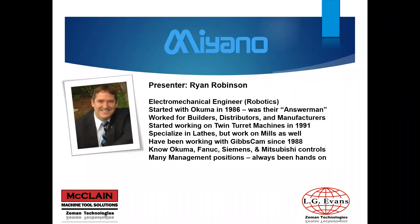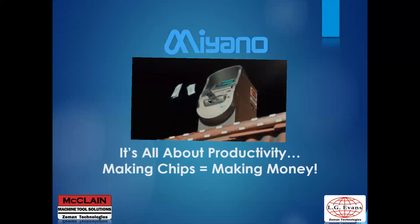Good morning, I'm Ryan Robinson, an electromechanical engineer. I went to school for robotics, started with Okuma in 1986, and was their answer man for several years. I've worked for builders, distributors, and manufacturers, started working on twin turret machines in 1991, and specialize in lathes as well as vertical and horizontal milling machines. I've been working with GibbsCAM since 1988 and know Okuma, Fanuc, Siemens, and Mitsubishi controls. I've had many management positions but have always been a hands-on person.